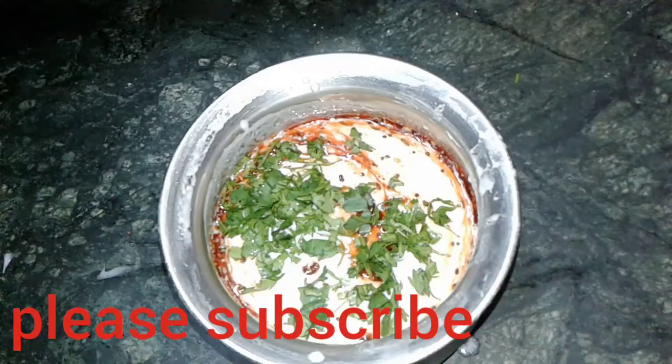Hope you like the video. Please share it with your friends and loved ones and subscribe to my channel. Thank you so much.